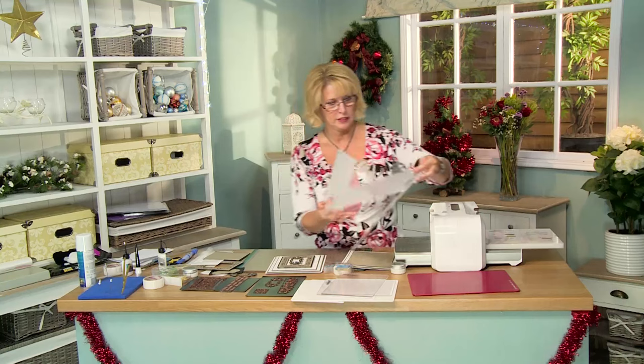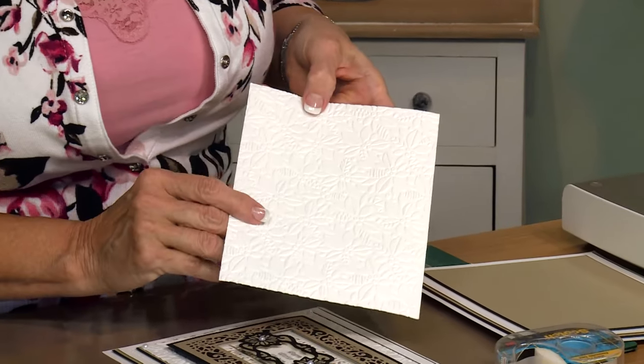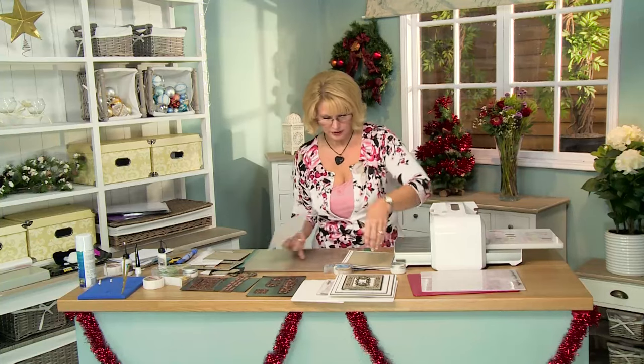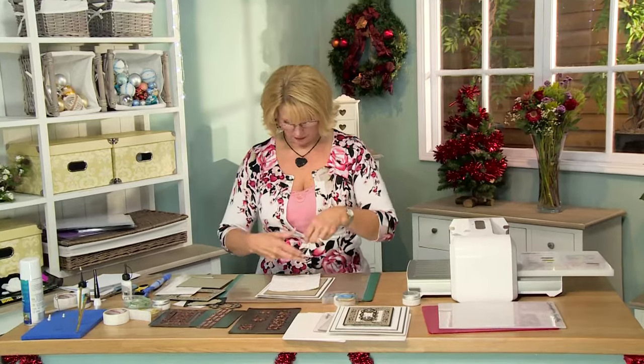Oh, that looks so pretty. Look at the detail on that. There's a beautiful emboss with that folder. I love the way that comes out. I'm going to go ahead and put that into place on our background and we'll just use some double sided tape around the edge.